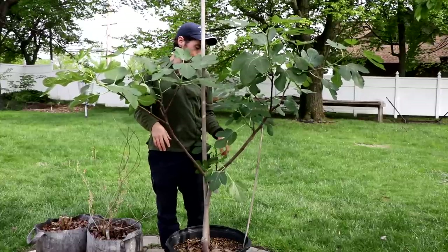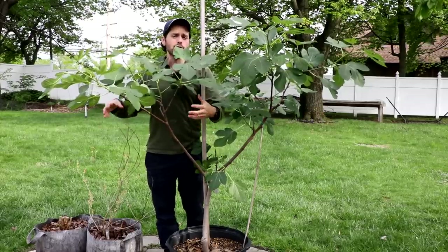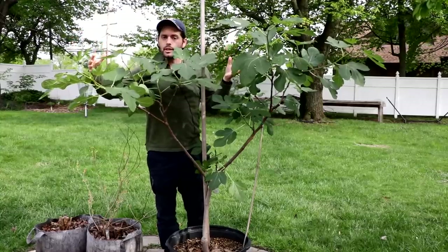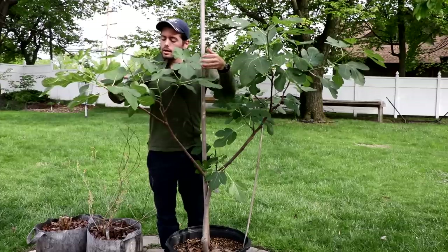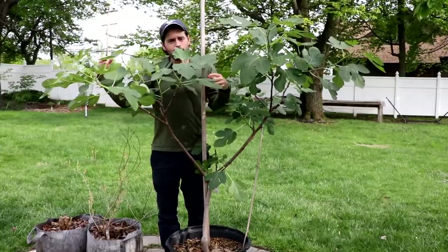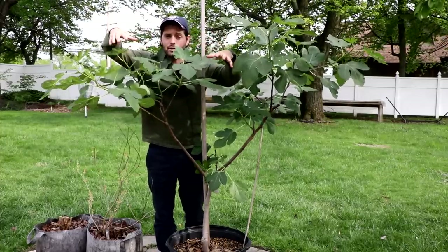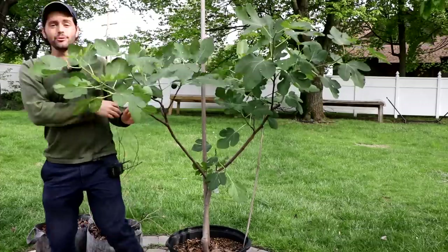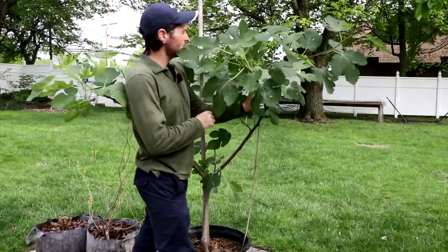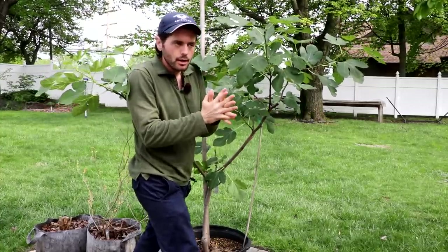I counted eight, nine, or ten fruiting branches on this tree, and they all fruited last year — they all grew in their own respective space and tried to maximize as much light as possible. Now in the third season the tree has leafed out again in spring, and it kind of already knows what it's doing because we've established a form. Trees instinctively know where the sunlight is and will grow into that sunlight. However, if we want to get really good with this, we're going to take our branches and stake them rather than prune them away, so they grow in the directions we want.